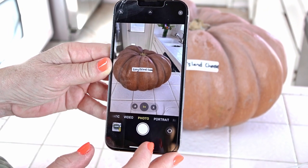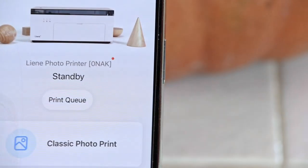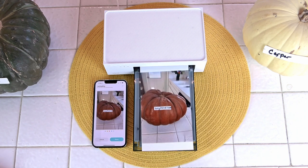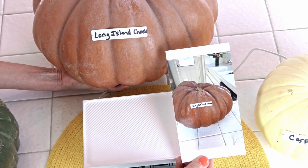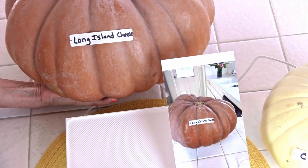Then I took a picture of my Long Island Cheese pumpkin. Into the app, I pressed each button to advance — very easy to use — and it printed that orange pumpkin. It's wonderful to get your picture printed in only a minute and a half. Look at those colors on the finished print: just like the muted orange of the pumpkin, and the label is bright with crisp black letters.